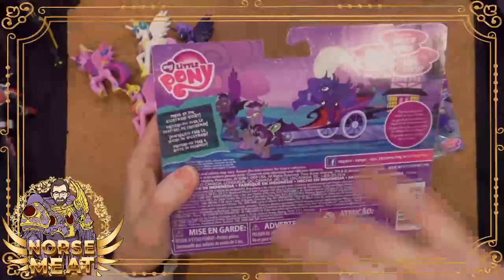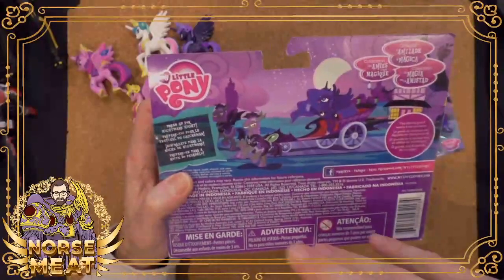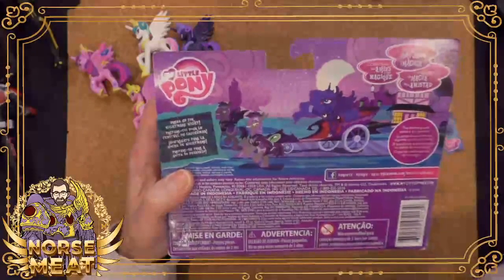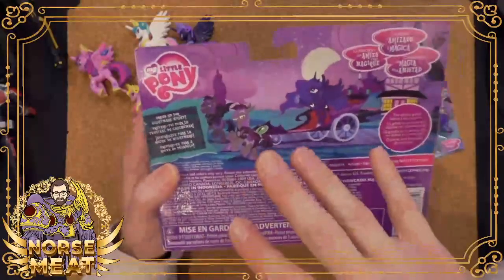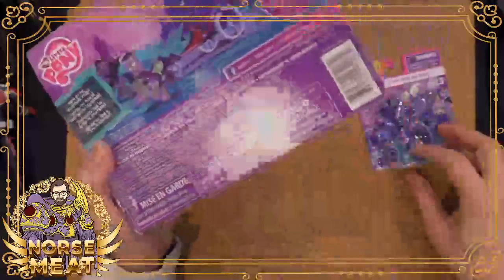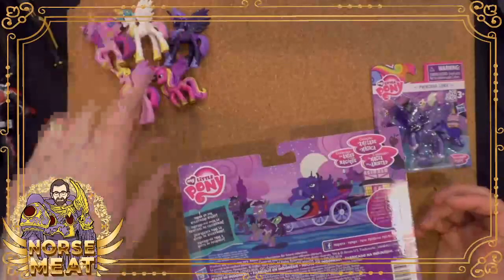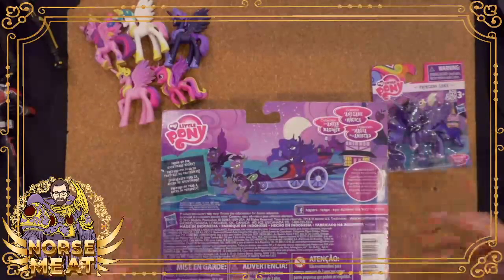So in this toy line they did a few different sets with different themes. The first theme was all about farming — you had the apple farm and a bunch of the characters — and then in this set it was all about Nightmare Night, which is essentially Halloween in Equestria, honoring but also being afraid of Princess Luna and her Nightmare Moon counterpart. So all these neat things happened.